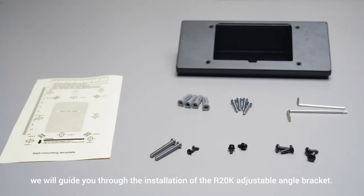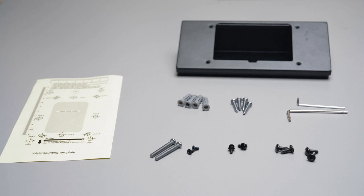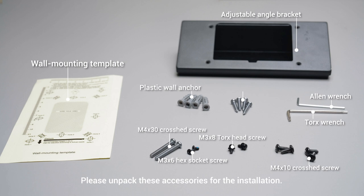In this video we will guide you through the installation of the r20k adjustable angle bracket. You can choose to install it on the left or right side of the door. For this video we will be demonstrating the left side installation. Please unpack the accessories for the installation.